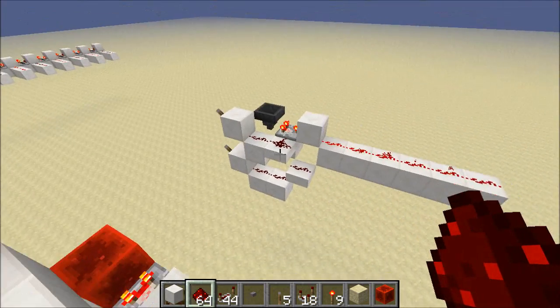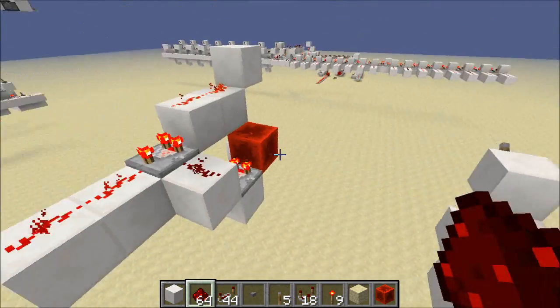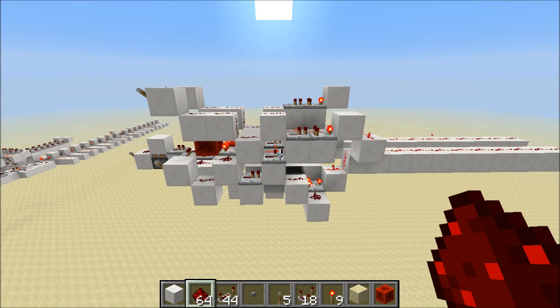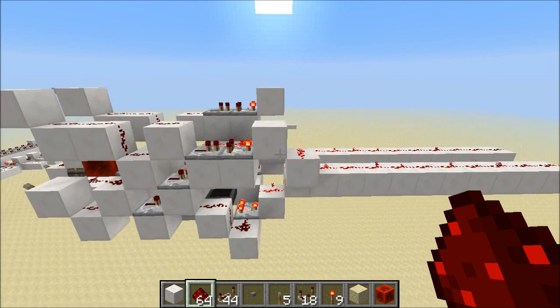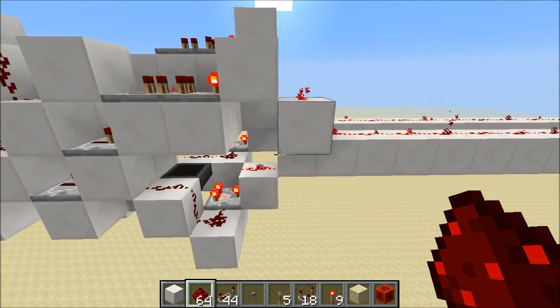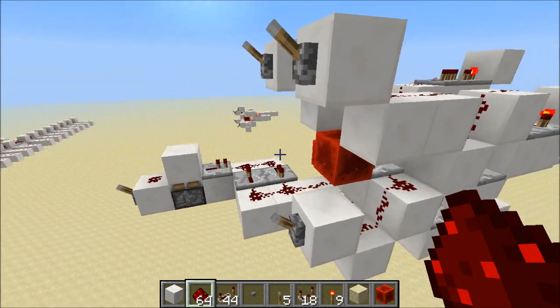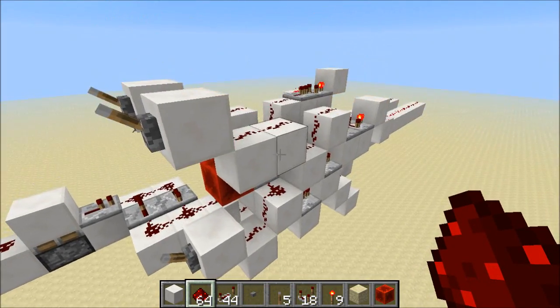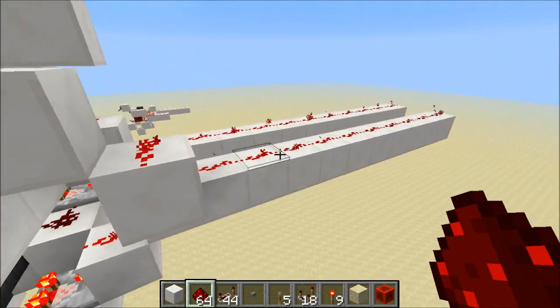I've taken this anti-burnout NOR gate and this anti-burnout AND gate and built a two-wide tileable anti-burnout XNOR gate. What I've done is hooked up the AND gate and the NOR gate I just showed you to build an anti-burnout XNOR gate. An XNOR is only on when both inputs are the same. Right now they're both off, and the output is on.